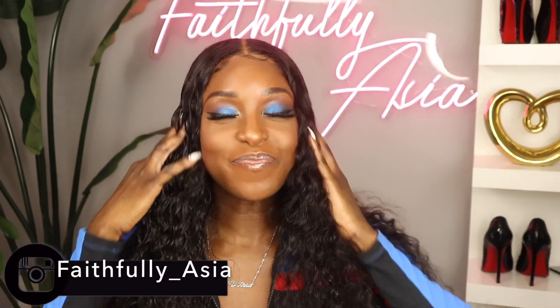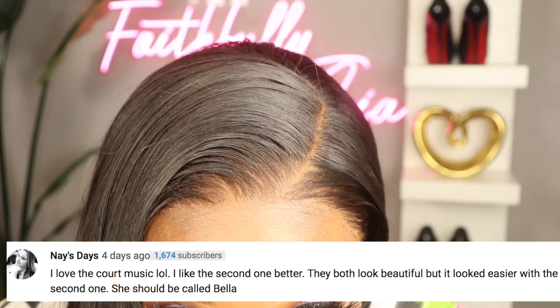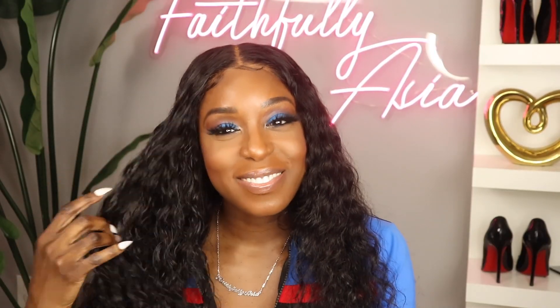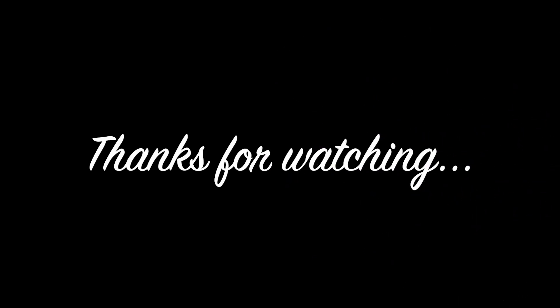If you're interested in this unit, I'll have all the links in the description box down below. Before we get out of here, I'm going to need you guys to help me name this wig — go ahead and leave your suggestions in the comment section below. I did pick a name for the unit I reviewed last week; the name and the person who suggested it will be listed on the screen. Let me know your thoughts on this unit, don't forget to hit that subscribe button on your way out, and as always stay blessed — I'll catch you in my next video.